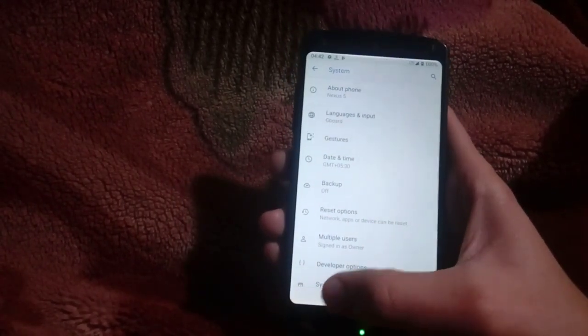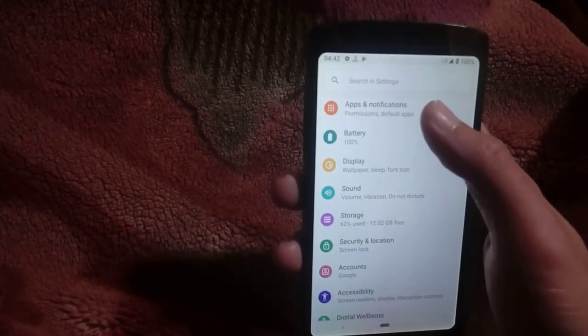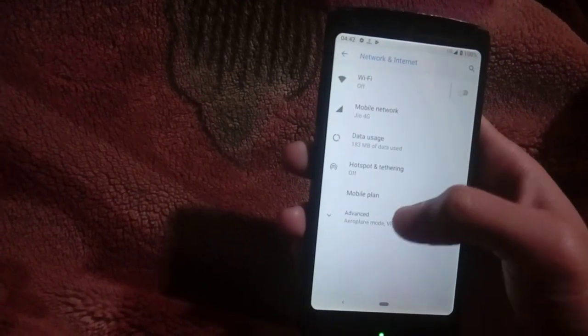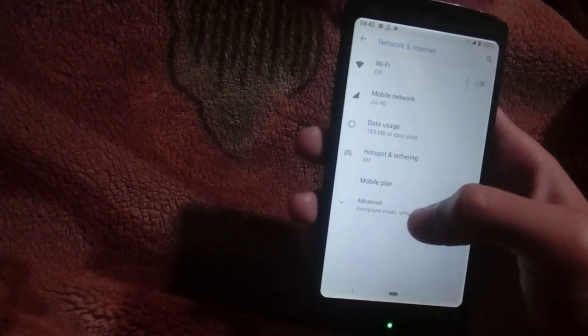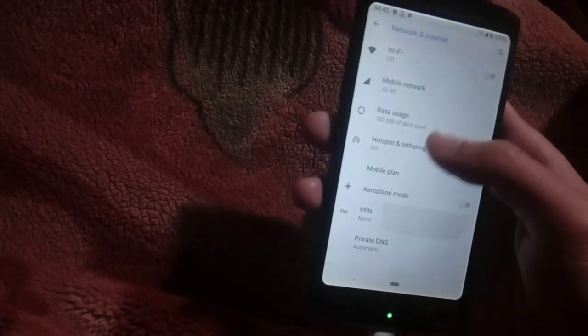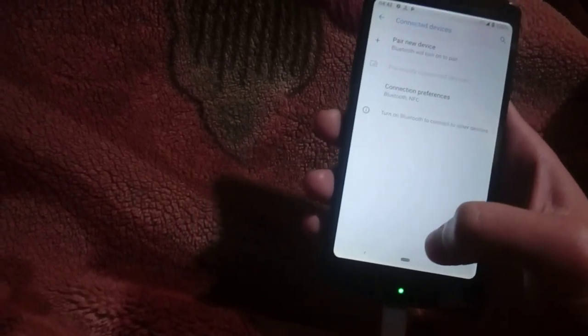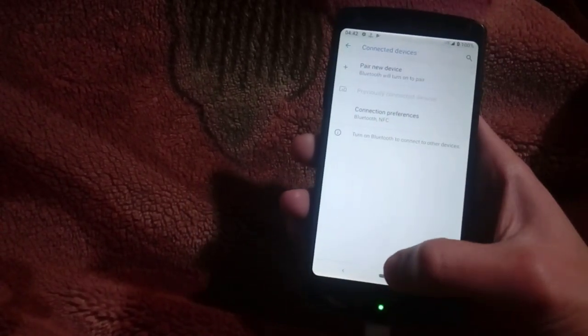So this was the overall review of the first ever Android 9.0 ROM for Google Nexus 5. The verdict for this ROM is that I will choose it as my daily driver, because it does not have any major bugs — except for the Bluetooth bug which was already present in all other Android 8.0 builds. So this ROM can be used as a daily driver because it has really good management overall.